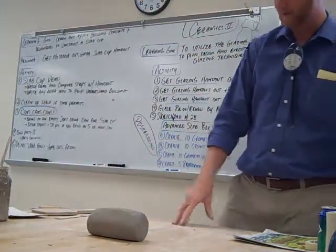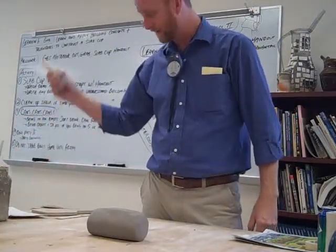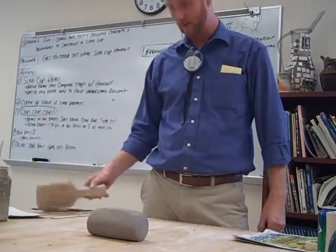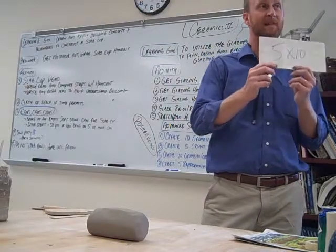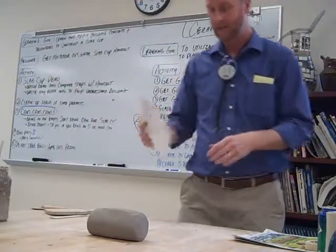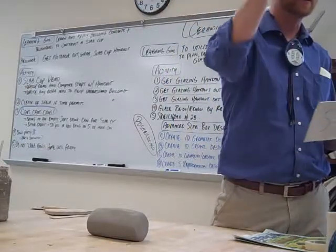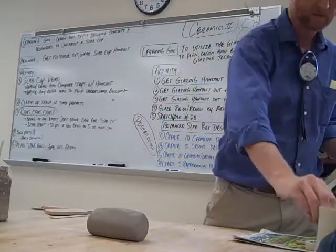Tools that you'll need: wear board, banding wheel, slip, fetling knife, metal rib — paddles are in the boxes also. You're going to need a template. Five by ten. It must say five by ten. This template is going to be your cup, and it's going to wrap around your can to make this size cup.